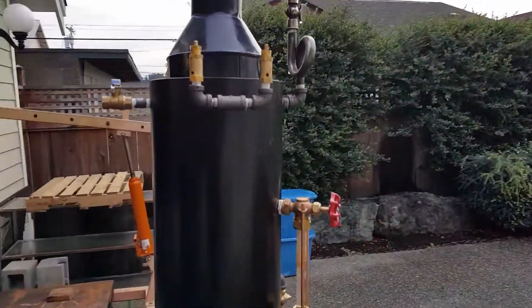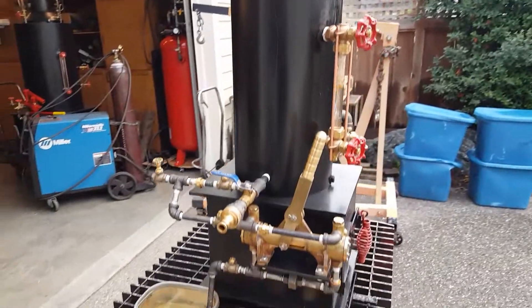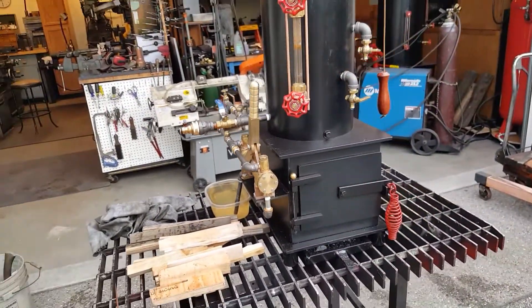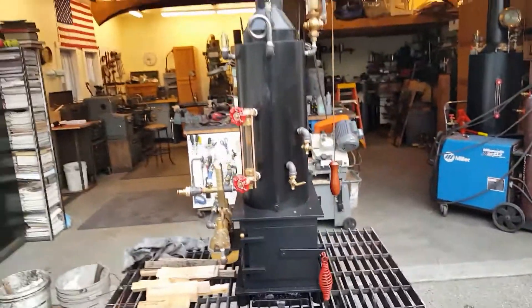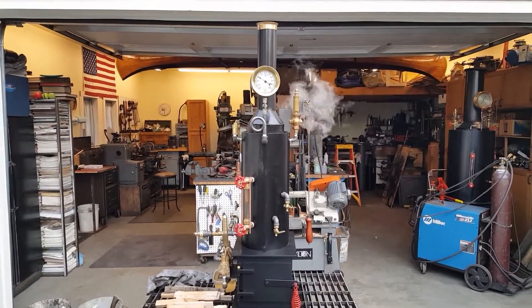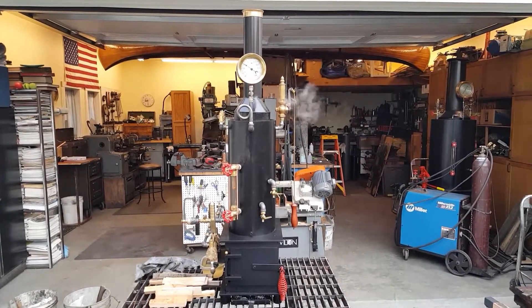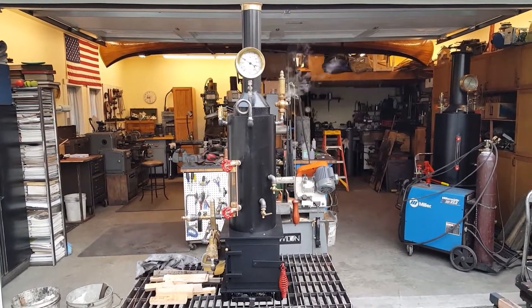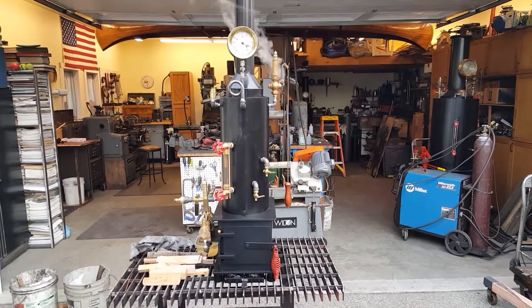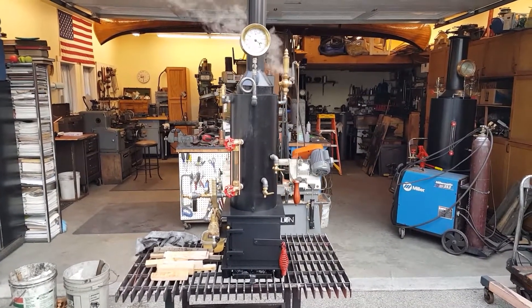This boiler is suited for one to one-and-a-half horsepower steam engines, even smaller than that — really nice. I'll have it up for sale on eBay, and you can probably find it on Discover Live Steam as well.